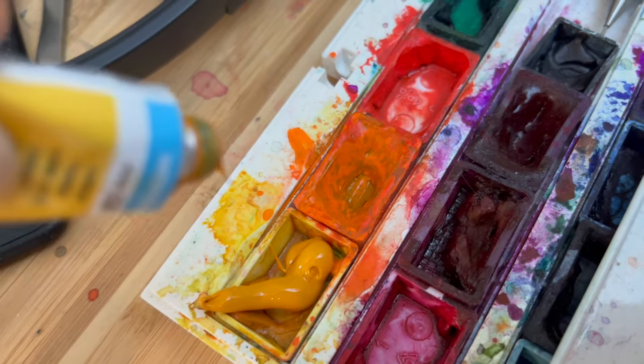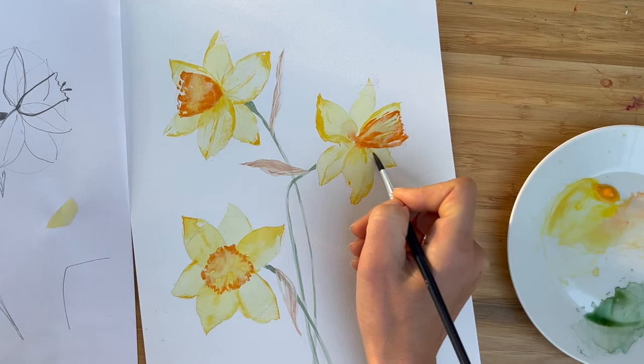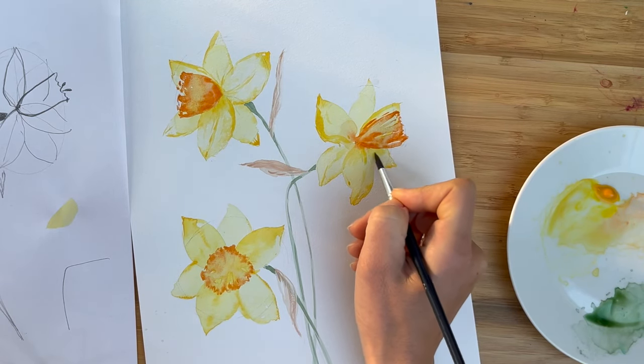About today's lesson: although it's snow all around, I could feel spring vibes, and that's why we are going to paint a beautiful bouquet of daffodils. So let's start.